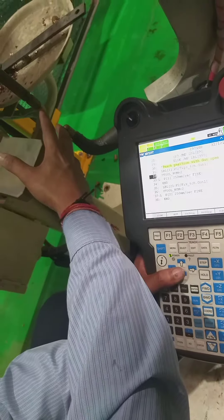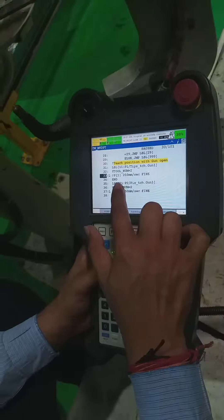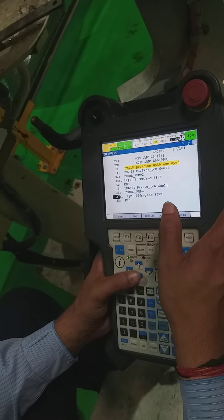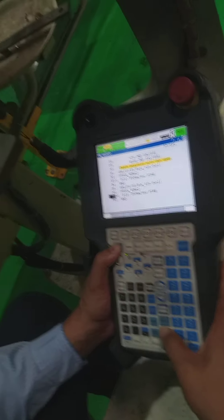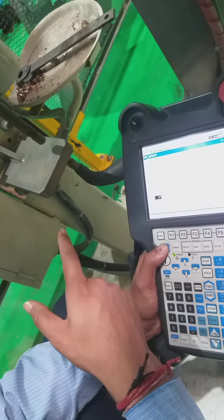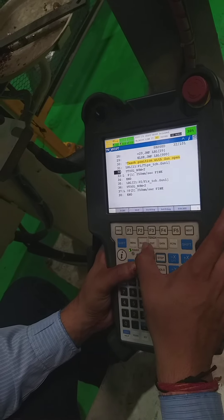Now two points are recorded. The first one at level 11 has a constant gun opening — we teach this position. The second position at level 21 is inside the plate. These two points are recorded. After that, we have to go and select the tw_set program.